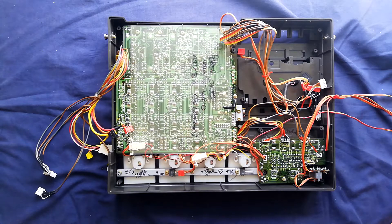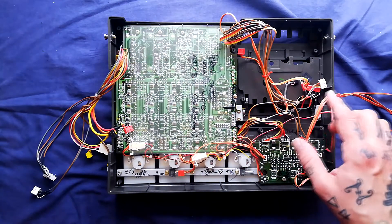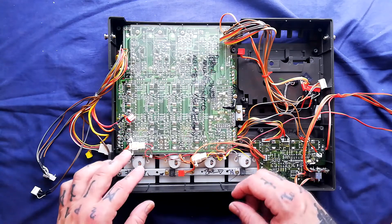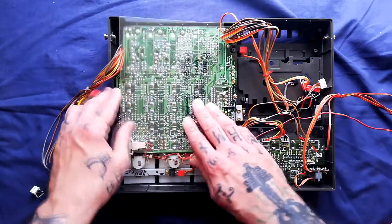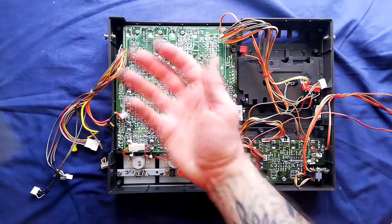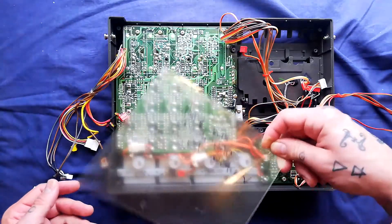Let's continue our deconstruction, teardown, whatever you want to call it, of the Tascam Porter One mini studio by focusing on the upper part. I already removed the cassette player in an earlier section of this video series. Before I turn this over and take off the various knob caps, notice that there is this plastic shielding. This is to prevent any of these contacts from shorting out against the recording playback board on the other half of the case when the unit is screwed shut. So keep that safe.